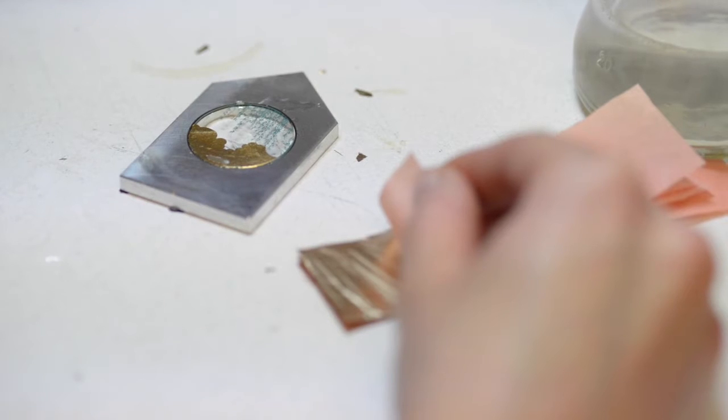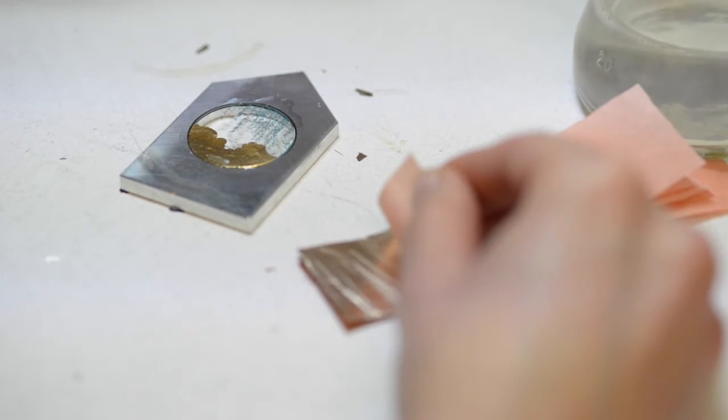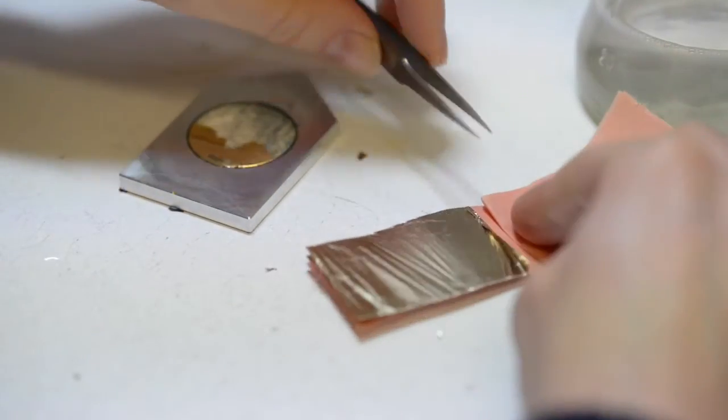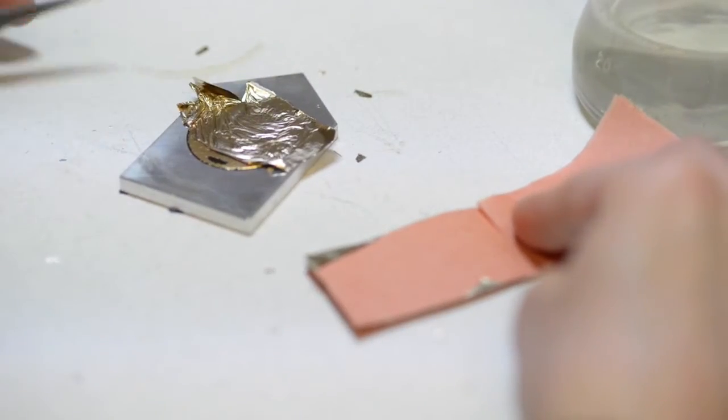I use water gilding for the second layer. The medium is applied to the glass, and then the gold leaf is laid on top. This creates a very thin, invisible bond between the glass and the gold.